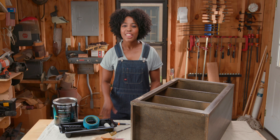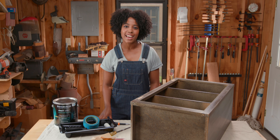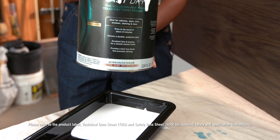Now you're ready to paint. There's usually no need to prime your cabinets before using Fast Dry. As the name implies, Fast Dry paint dries quickly in as little as 15 minutes, so you'll need to divide your project into small sections.